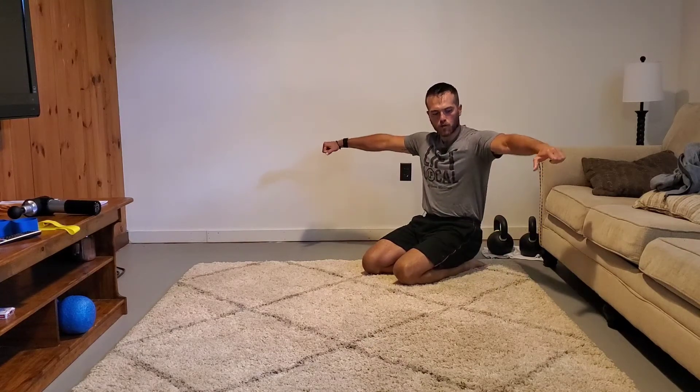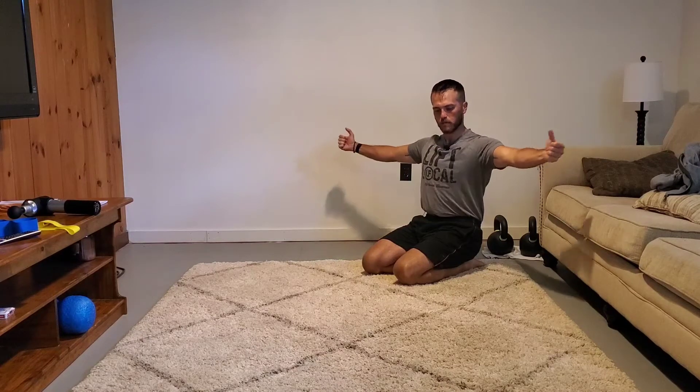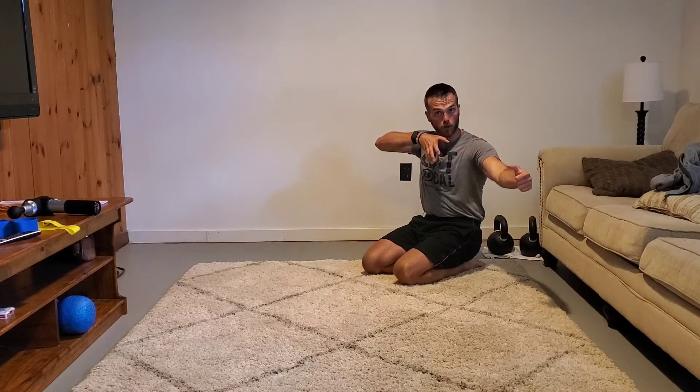Basically what we're going to do is pull our hands back, externally rotating our shoulders. I want you to think about pulling your shoulder blades together and rotating. And I almost want you to think of the cue of scooping your armpits forward.